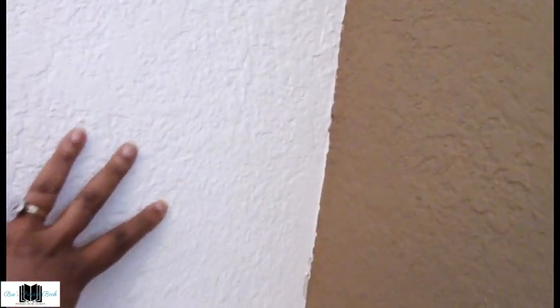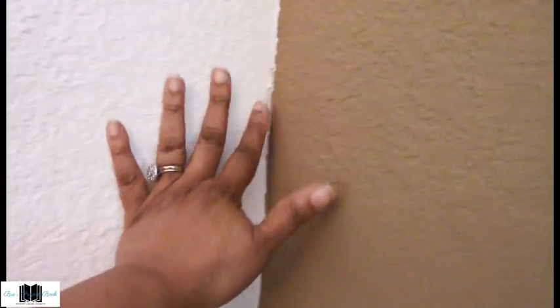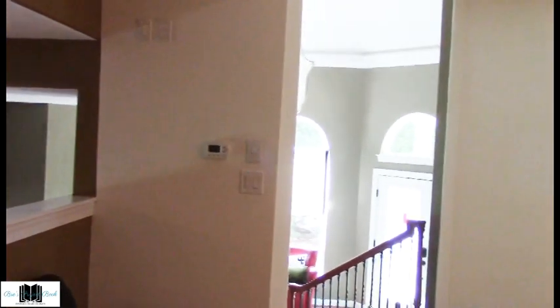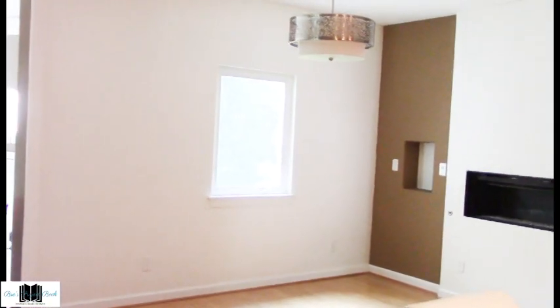I am really loving how this looks. The white really pops against that granola wall color and it's a great contrasting combination — having it on every other wall is gorgeous. This is also a satin paint, so you'll be able to wipe down the walls nicely if they get marks on them.